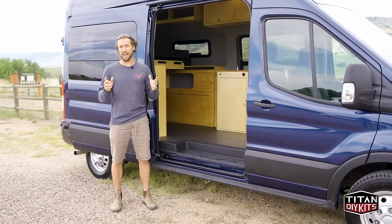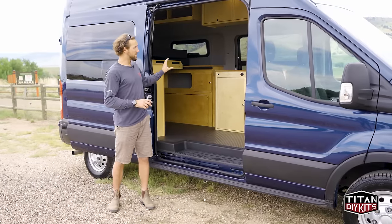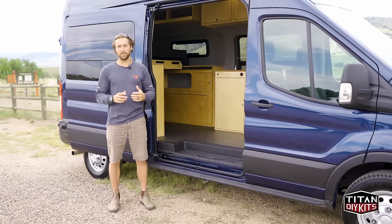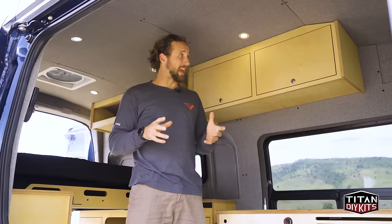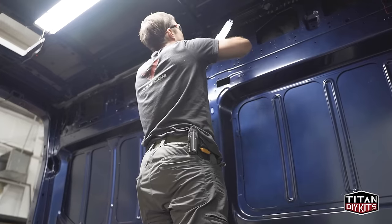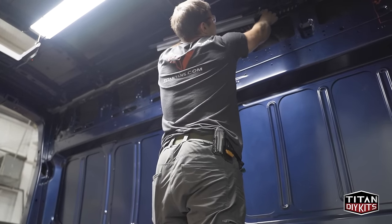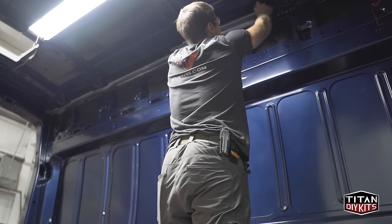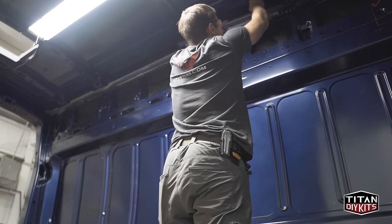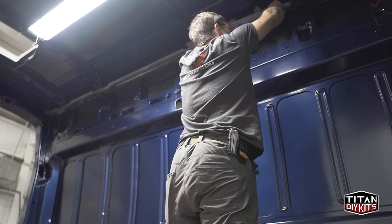Now that we've gone over some of the standard features, let's dive into more detail on some of the key features of the Timber Van Conversion as well as some of the options that are available. For installing the paneling, we've designed both the structural elements that support the panels and make sure they stay nice and straight in the corners where the walls meet the ceiling. We've designed that structural to allow you to maintain the factory routing of the wiring harness.